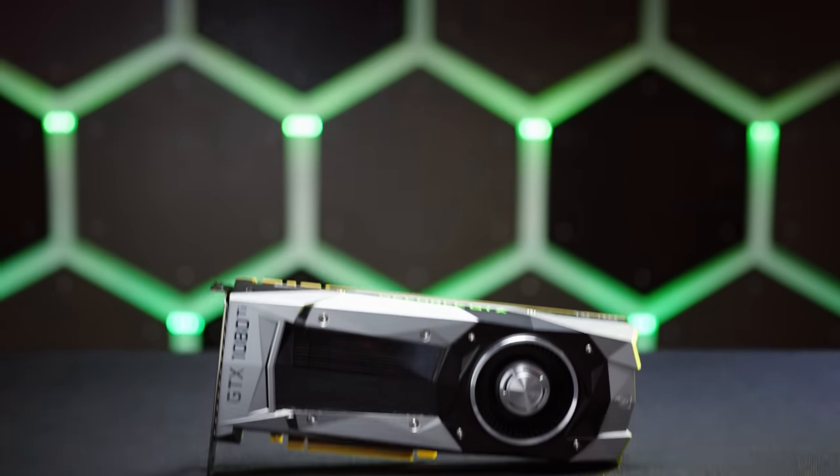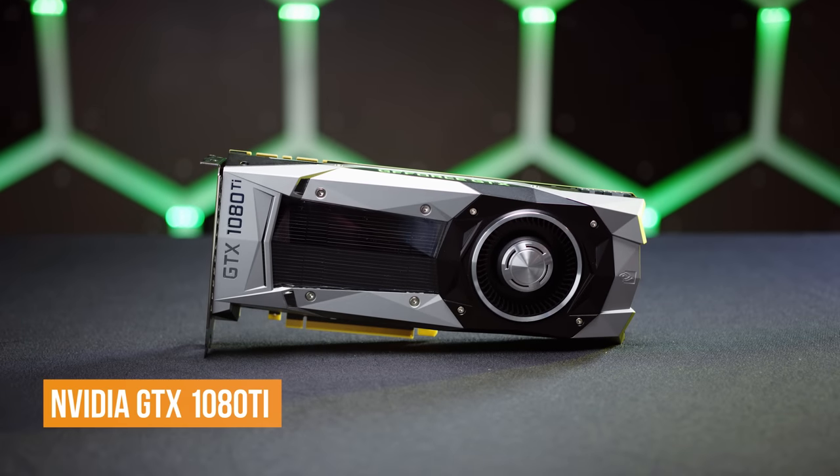For the GPU, we went with Nvidia's flagship GTX 1080 Ti, because why the heck not? But getting an RGB block for the graphics card ended up being one of the most difficult parts to source for the build.